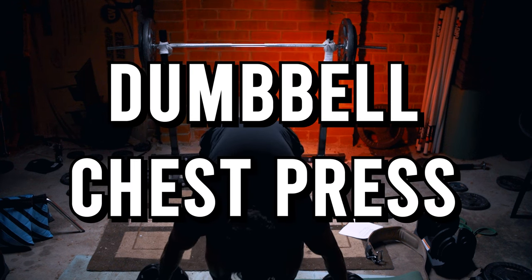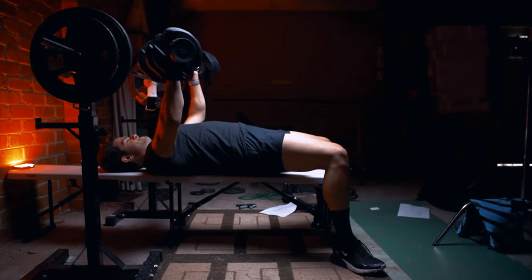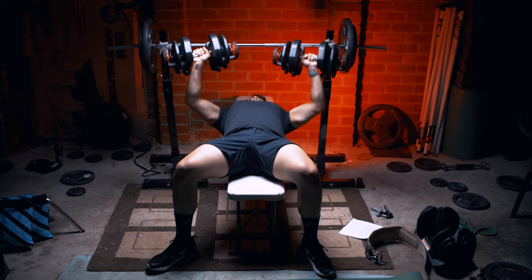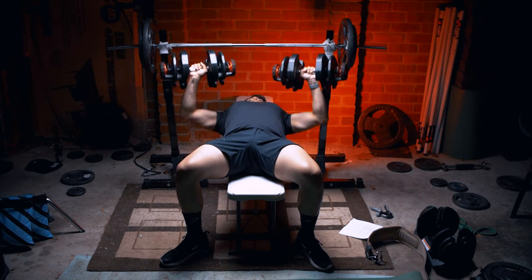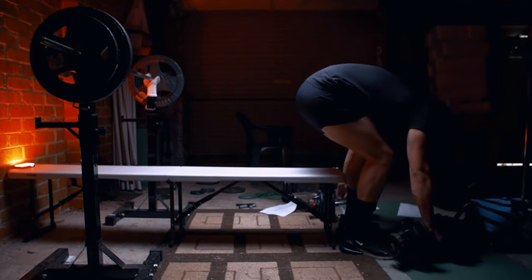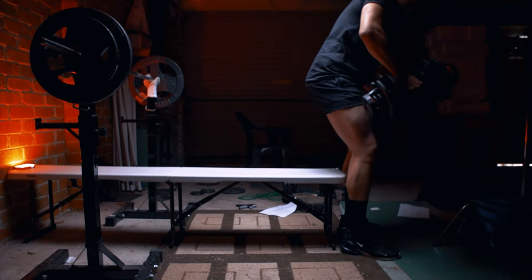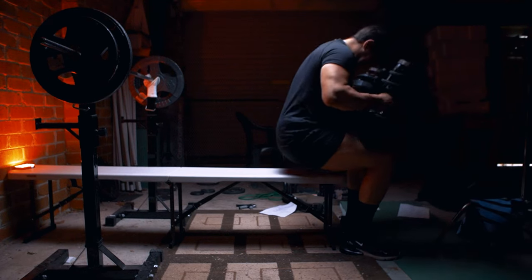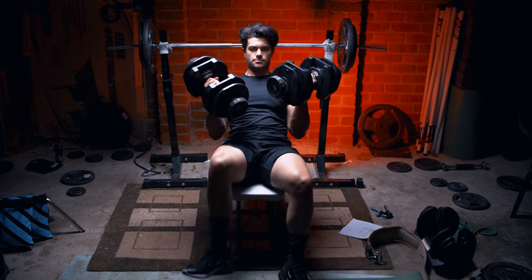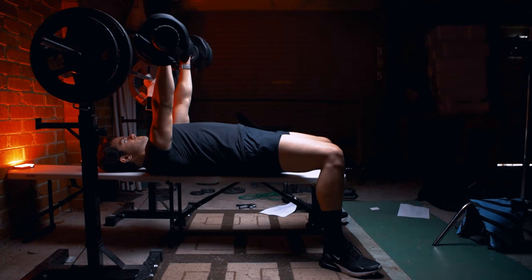The next exercise to build that killer chest is the dumbbell variation of the chest press. The main difference is that we're using dumbbells over a barbell. I personally like both, but I feel like I can get a better mind-muscle connection with dumbbells. To get into position safely, I'd recommend doing a mini deadlift to pick them up — keep your back straight and good posture, rest them on your thighs, then kick the dumbbells up to your chest and lean back into position.